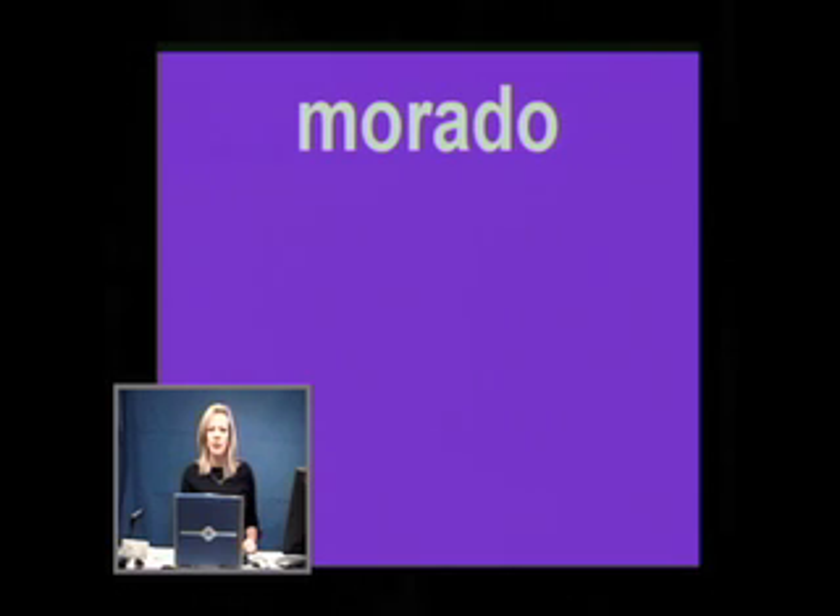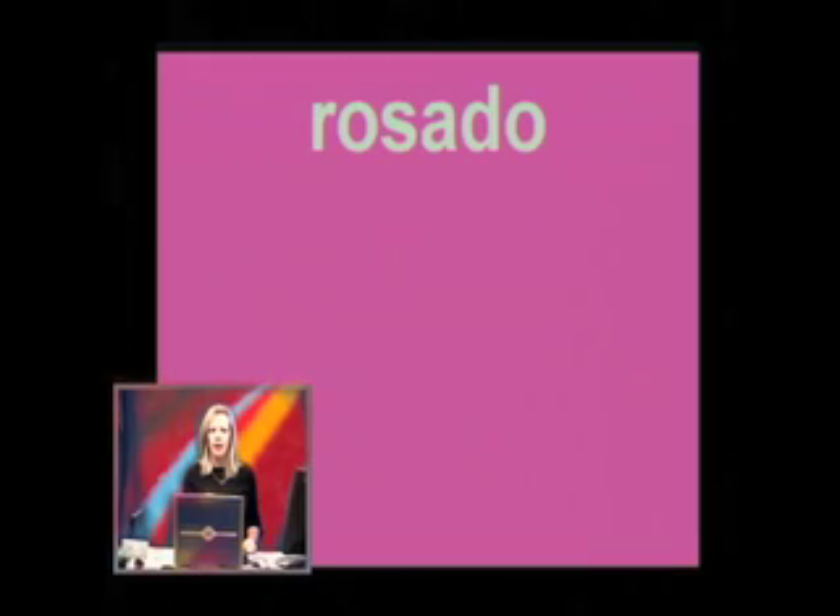The next one is morado. Morado. M-O-R-A-D-O. Morado — the word for purple in Spanish. And number 11 is rosado. Rosado. Did you get all 11 colors written on your piece of paper?